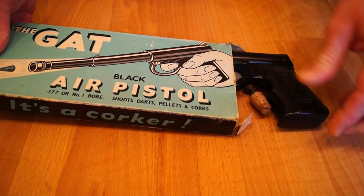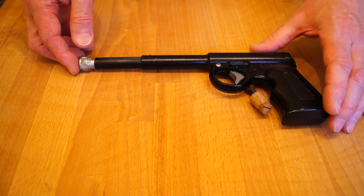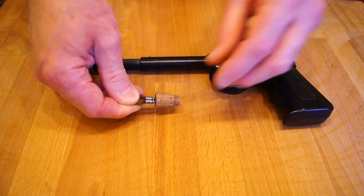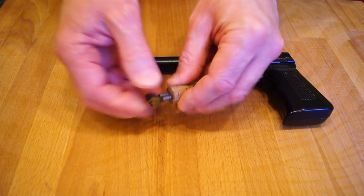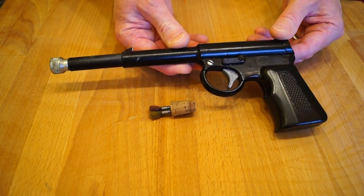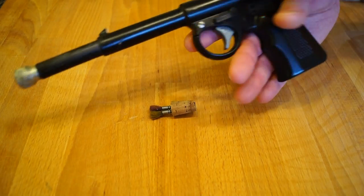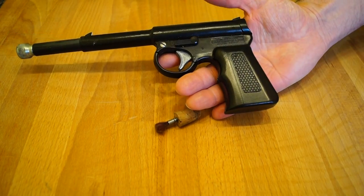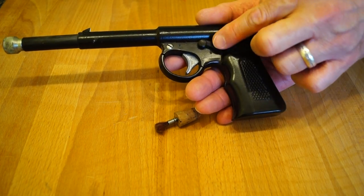You can see the box is a bit worse for wear. Let's pop him over there very carefully, because he's getting on a bit now. But here is the gun, and they came with a cork or two — I have one left here — and some darts, little darts. This is a later model, because you've got the redesigned pistol grip here where your fingers go in. Mine was just a straight handle. Of course it never had the safety on it — this is something they put on later on. Safe and fire.